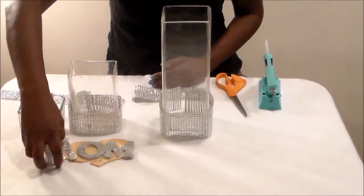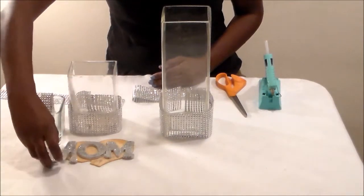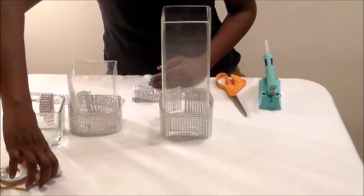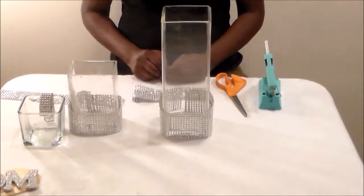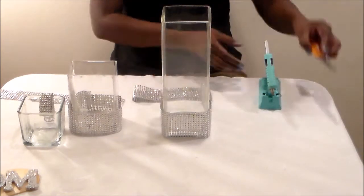I've already painted the mom letters silver and sprinkled on the glitter. I'm just going to push that to the side. The next thing I want to do is hot glue the diamond wrap onto the three vases.